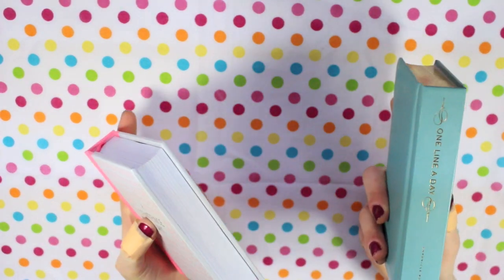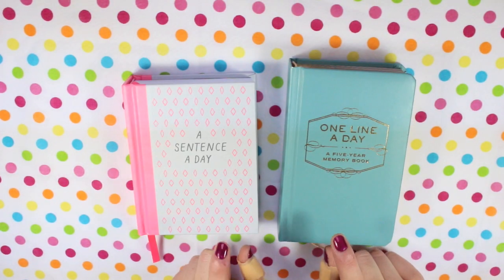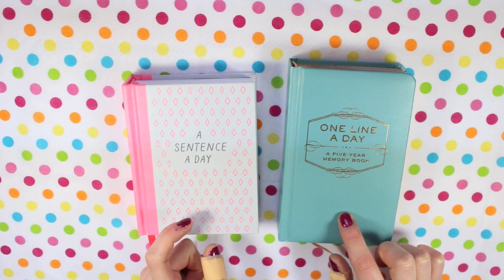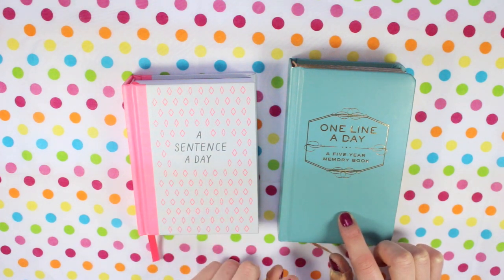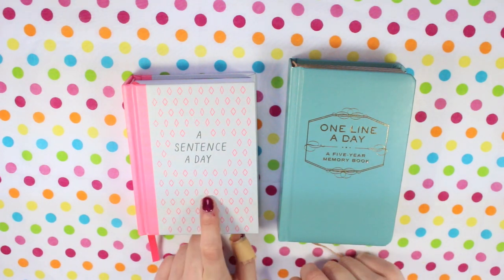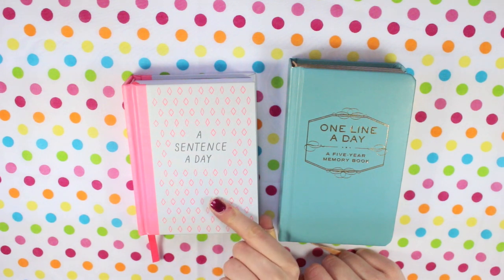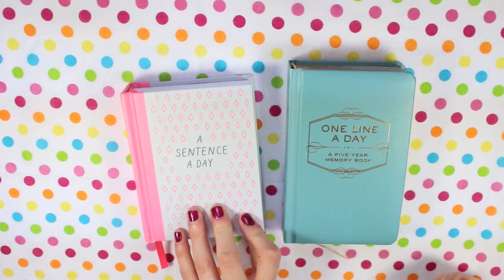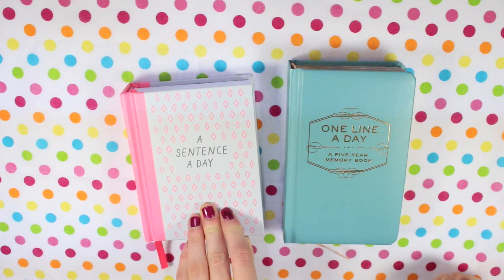I'm now going to go through my more written journals. These are the two journals I'm doing every day: the one line a day five year memory book, which I got for my birthday last year and you can find on Amazon, and the sentence a day book which is from Kiki K. I'm not sure if this exact design is available right now but they have loads of different collections.